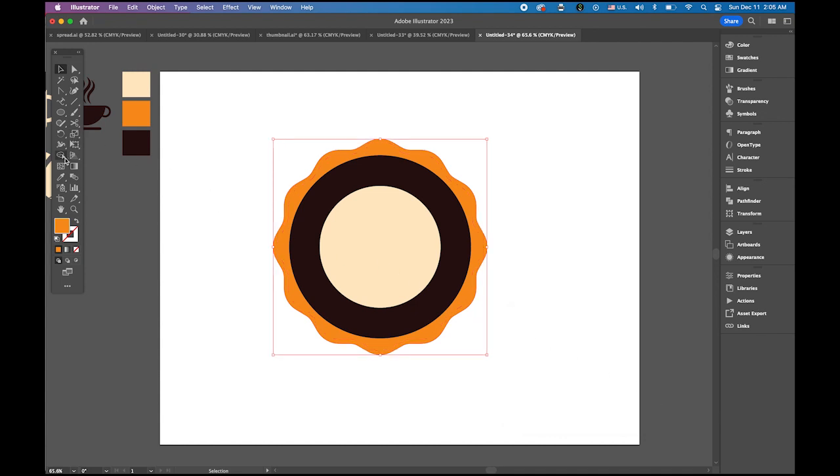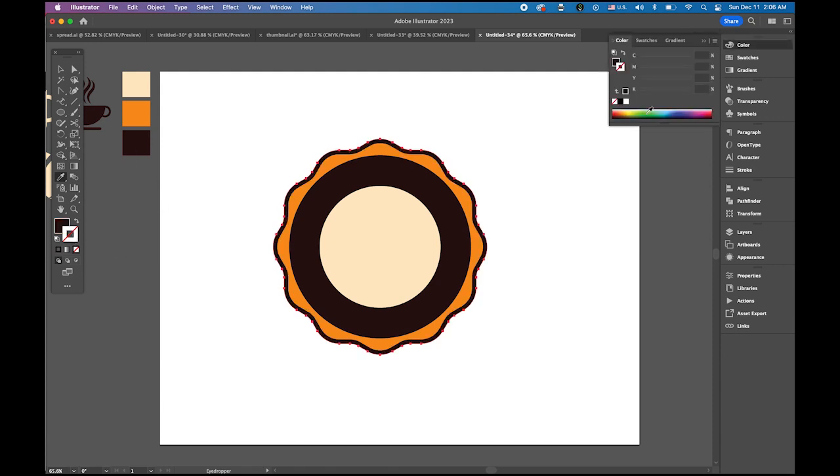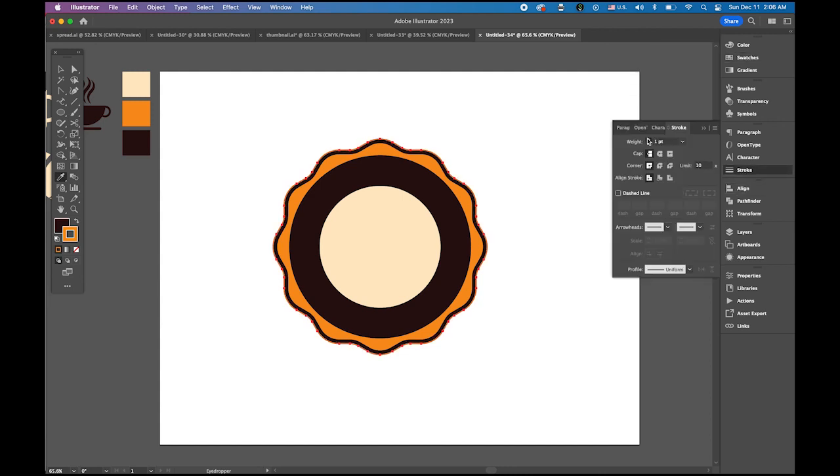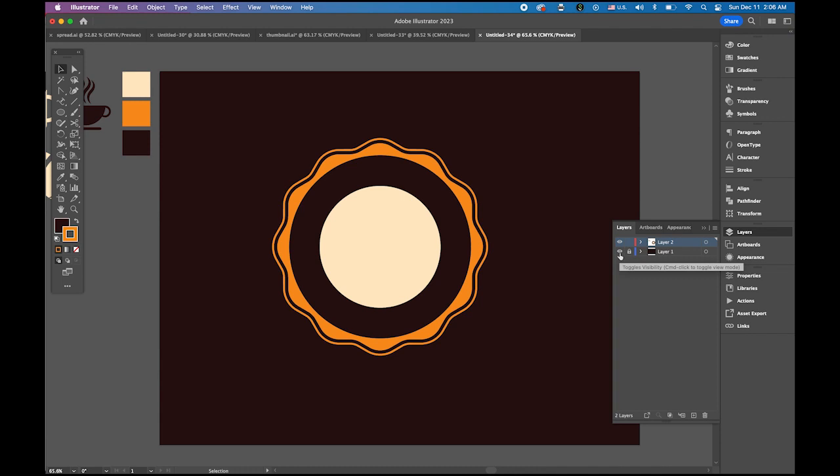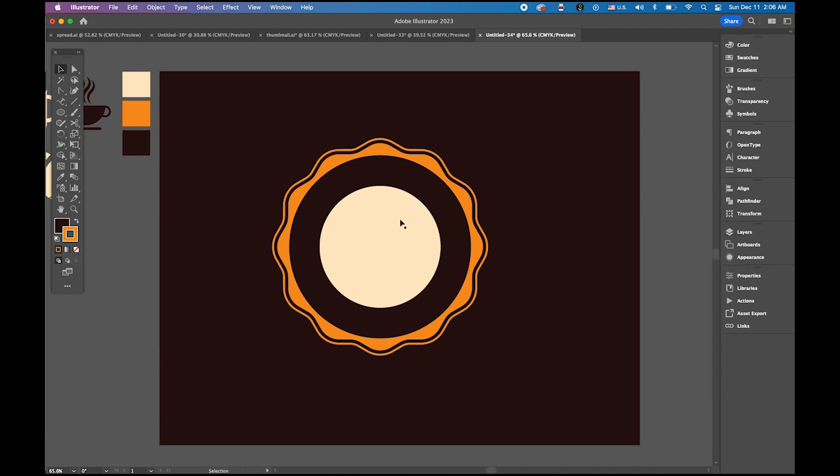Select that shape, go to Object > Path > Offset Path — seven or four looks okay. Switch the fill color of the new shape to orange from the swatches panel and increase the stroke weight a little bit. Make the background layer visible again — we have a basic shape.